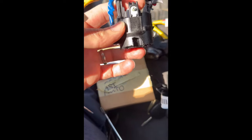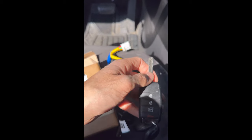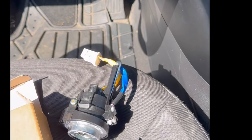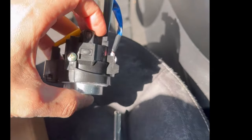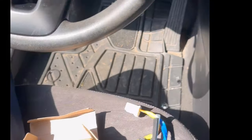Today I'm going to show you how to recode the new ignition to the original key. I keep getting interrupted by my work phone, but essentially what we're doing today is re-keying this ignition and I'm going to show you guys how to do it.